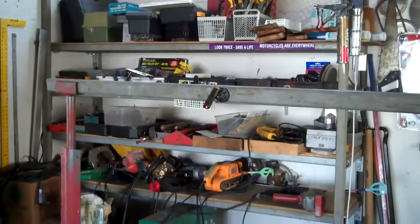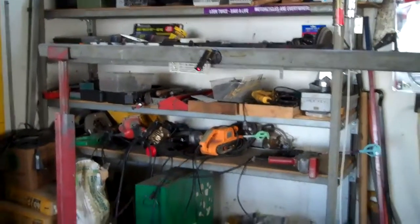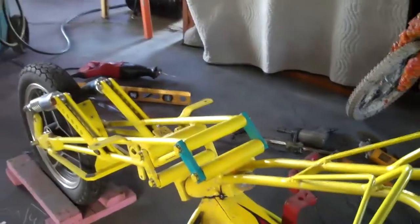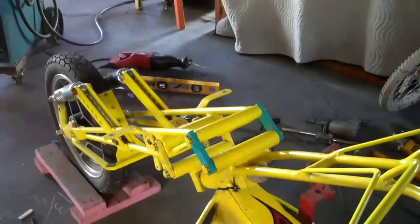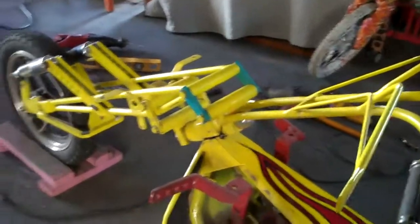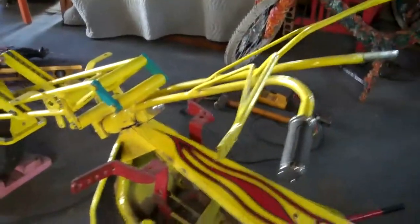This laser gizmo will also be very handy for when I build a new scooter. I'll set the machine up, set the laser up, and then I'll be able to set the angle of the head — get it exactly straight the first time, no problem. Before, it was always a matter of measuring and plumb lines and all kinds of crazy ways of doing it. Now I have a better way.